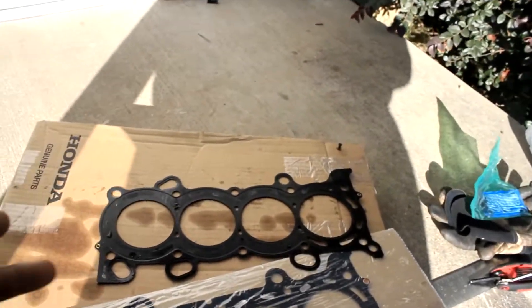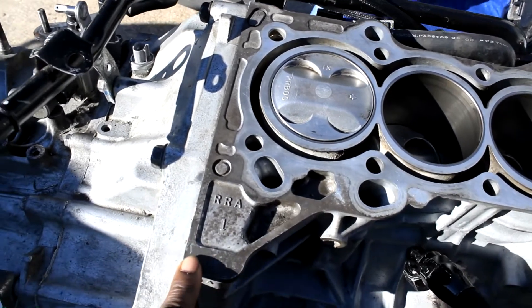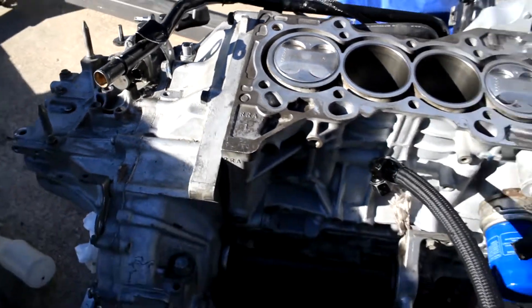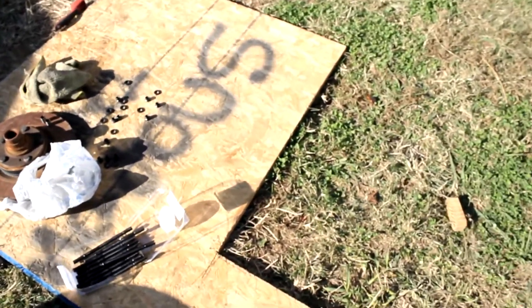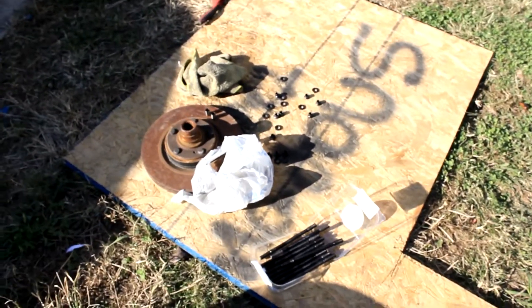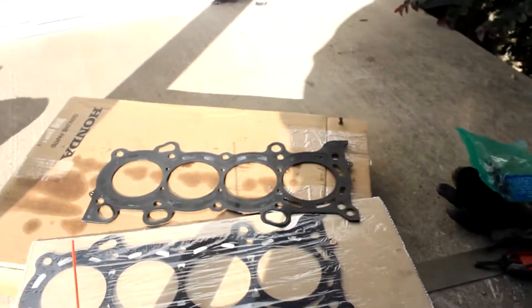The issue I've been running into — the cause of it — I think is one of the ARP studs, especially the one sitting where it was leaking. I'd find a pool of coolant here sometimes, or it would pull off the transmission and create a puddle on the ground. This one was pretty loose. I don't know if I didn't tighten it properly or it just backed off. I went on so many forums last night — Honda, Toyota, Nissan — anything related to head gaskets using ARP studs.